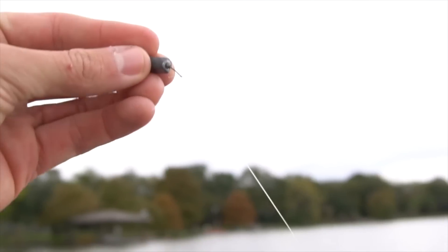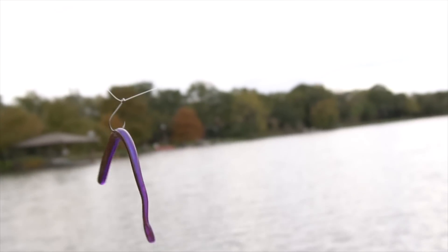Now there are many different finesse tactics you can use — there's shaky heads, there's ned rigs, there's drop shots, hair jigs, everything in between that can be thrown on a spinning rod like this. But one of my favorites for the late fall early winter time period is a drop shot, and that is purely because of the fish catching ability and basically fish attraction it has.